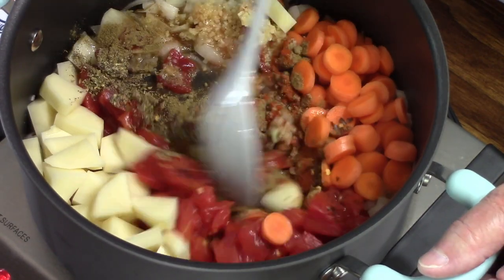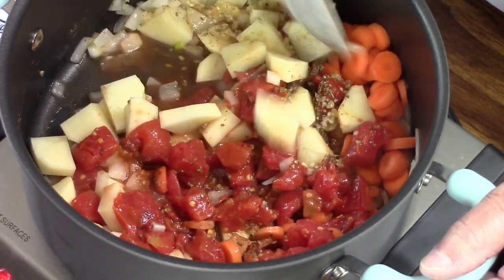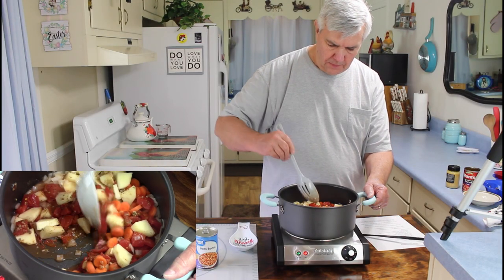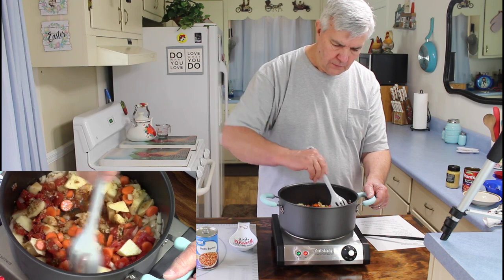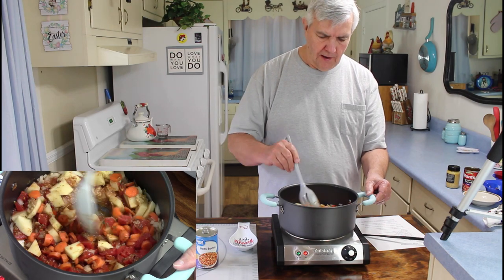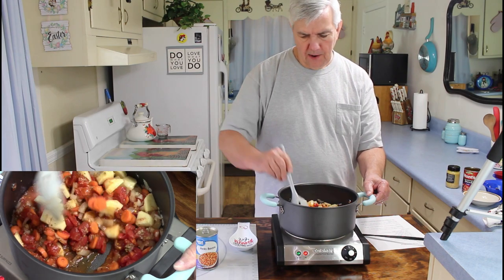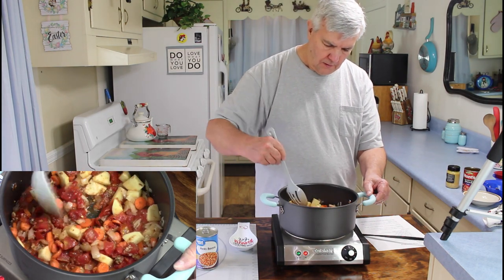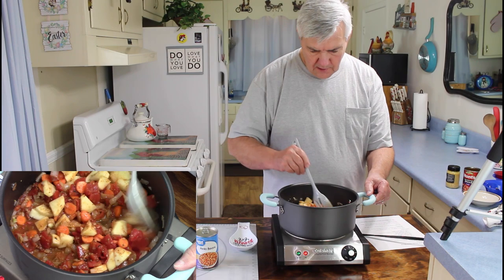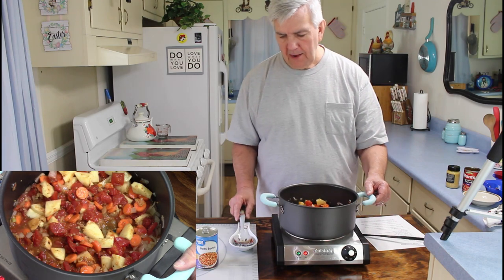I'm going to give it a real good stir. The recipe calls to let this cook for two minutes after you put everything together and get it stirred in. I will say this does smell great — I think it's going to make a real good pinto bean soup. I'll be back in two minutes.